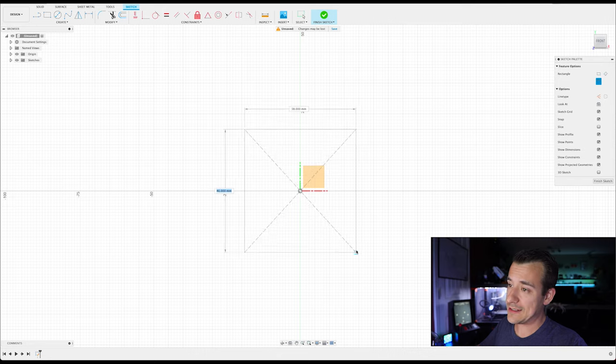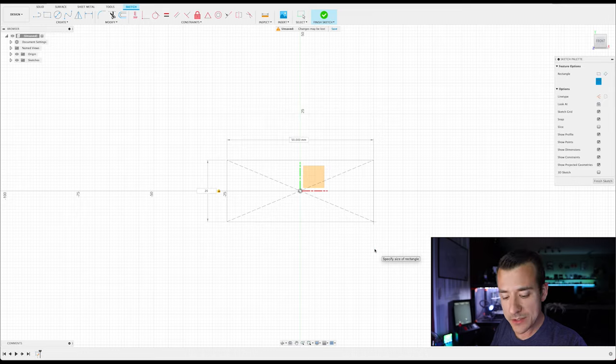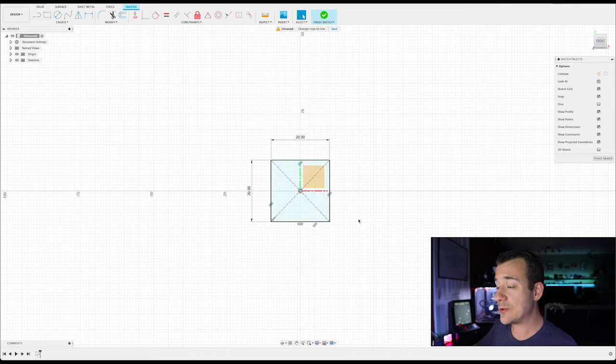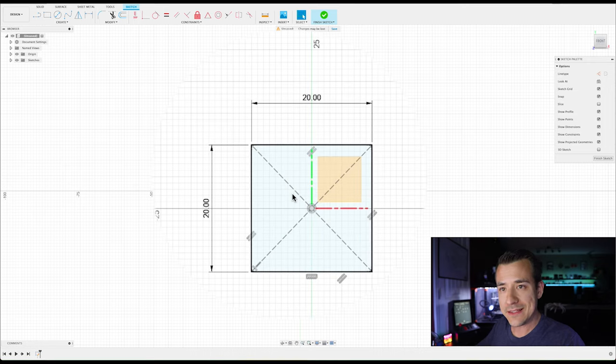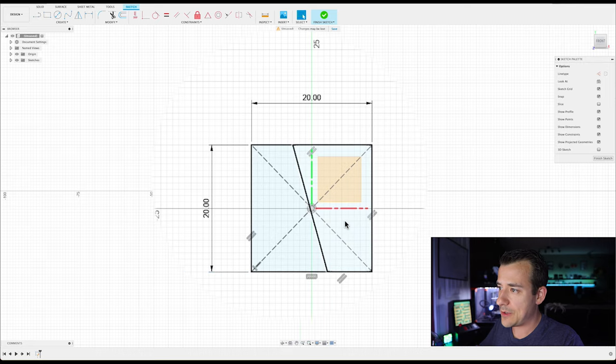This is a center rectangle so you need to specify the center point — I'll click the origin. You can drag to tell it how big to make each side, or type it in directly. I'm going to make this 20 millimeters by 20 millimeters. Now you can see this inner region is shaded light blue, meaning it's a totally contained region of the sketch with lines going all the way around it. Just to show you — if I press L for line mode I can create a line inside it, splitting it into two selectable regions.